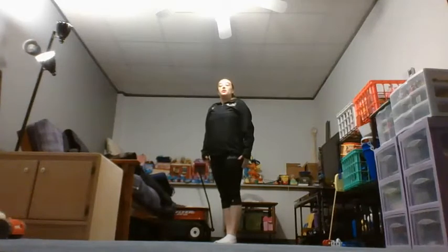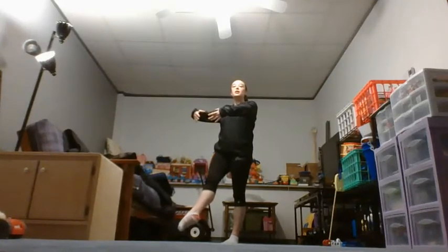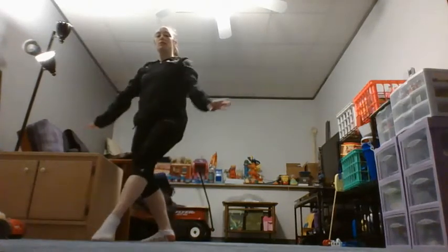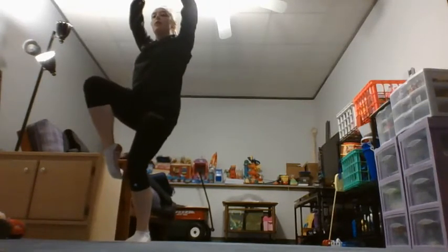We're gonna do four running steps starting with your right foot. You're gonna tendu right leg, arms come to first position, and you're gonna run nice and far — one, two, three — arms come down on four, and you're gonna do a nice big skip, arms in crown. You're gonna hold that shape when you come down.